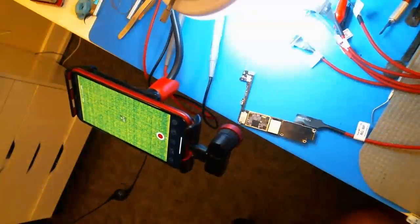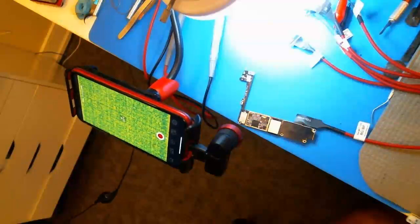What's up everyone. I'm going to do a quick video here on this — no, it's not a FLIR, it's the Seek Compact Pro thermal camera.